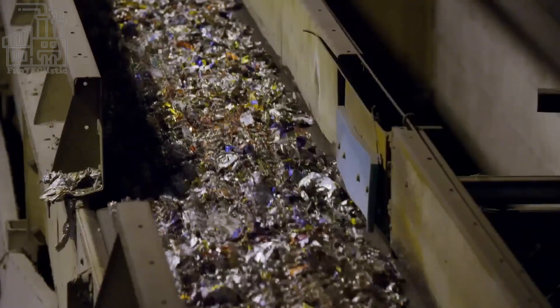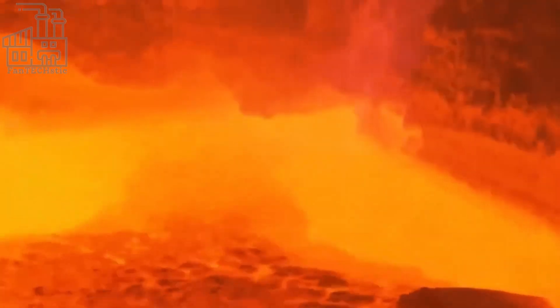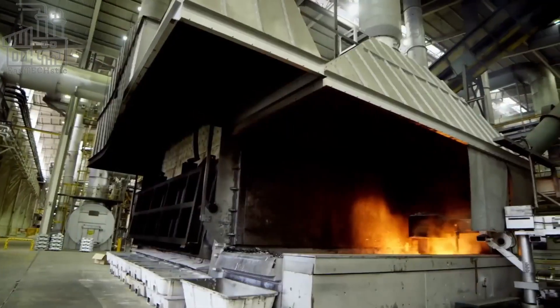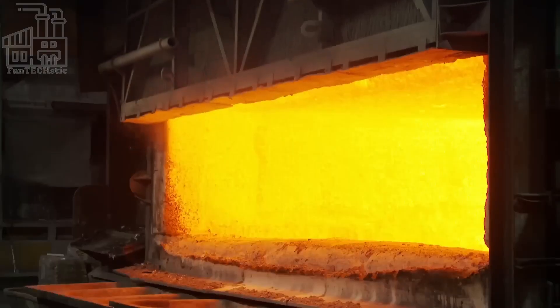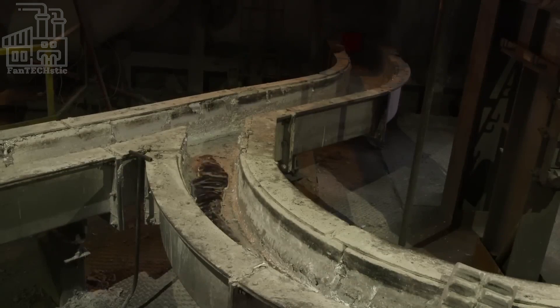The aluminum cubics are then ready to be melted down and recycled into new products. They are fed into a furnace where they are melted at high temperature, removing any impurities such as paint or plastic and producing a liquid aluminum alloy. The liquid aluminum is then poured into molds where it cools and solidifies into ingots. These ingots can then be used to make new aluminum products such as cans, foil, and car parts.